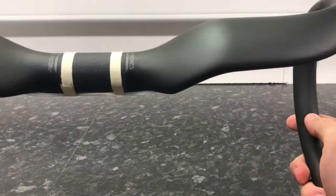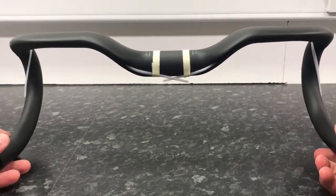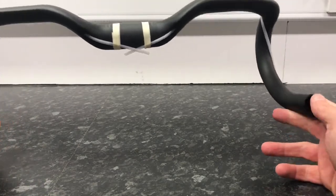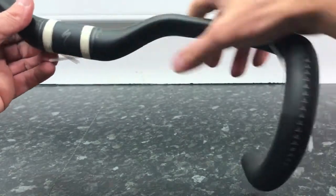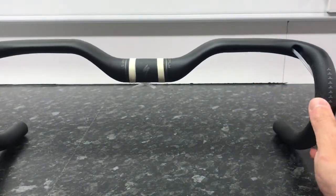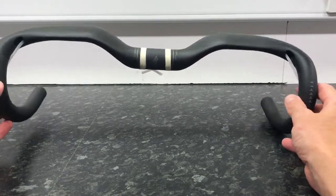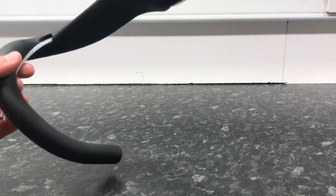So here's the bar itself. That doesn't look too bad. The drop is pretty interesting. This is what it looks like from the front. We've got the cable feed bits in there.